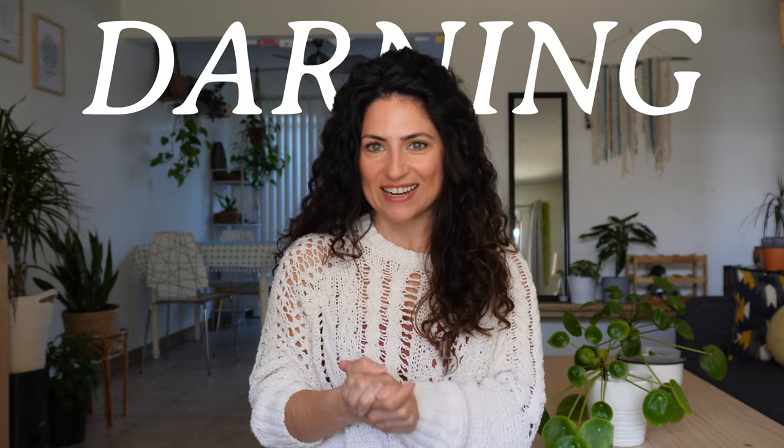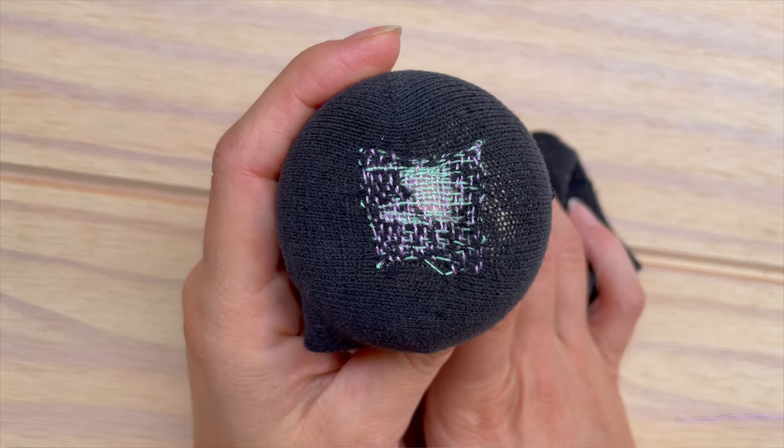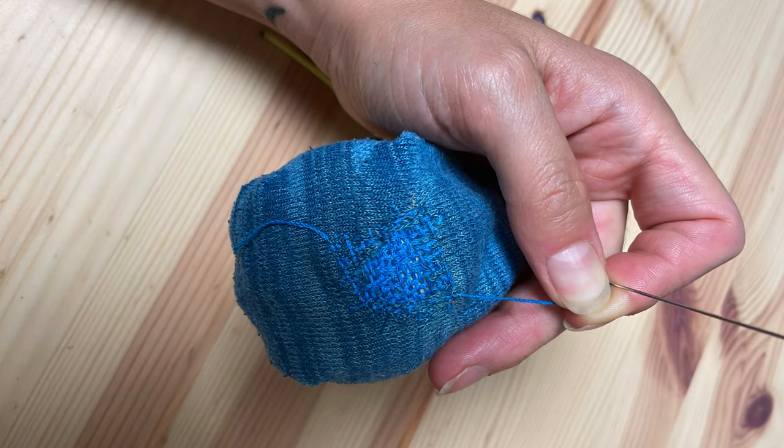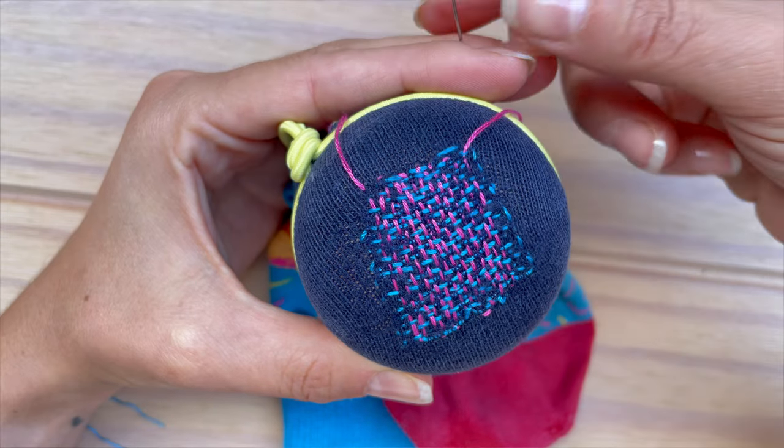Darning! If you follow me, you know I love darning. This method involves weaving embroidery floss or yarn to basically create a new piece of fabric. You can do it in matching colors to mend invisibly, or get creative with colors and create your own signature. I find it especially useful for thick and sturdy fabrics like denim or wool, but it works with nearly all fabrics and it's a lot of fun to do. Watch the video linked here to see in detail how to darn a hole — the title says it works for socks but it works with pretty much everything.